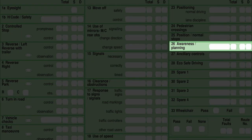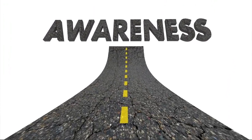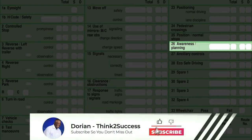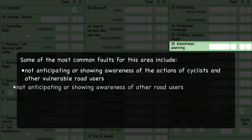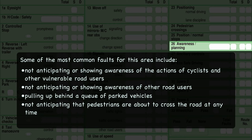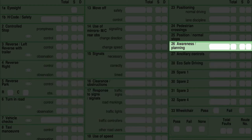Box 26 is awareness and planning. For me, this is the biggest box on the sheet — if your awareness is strong and your planning is strong, your driving is strong. The way I teach my pupils: you are aware of the problem, you plan for the problem, so there is no problem. The examiner is looking to see that you are aware of other road users at all times, and that you plan ahead to judge what other road users are going to do. Anticipate road and traffic conditions and act in good time rather than reacting at the last moment. Take particular care to consider vulnerable groups — pedestrians, cyclists, motorcyclists, horse riders, and children.